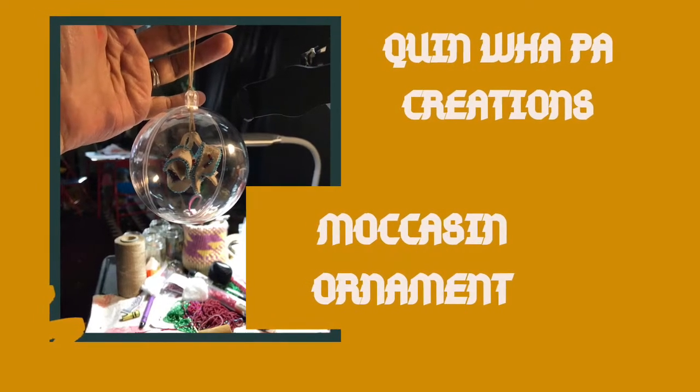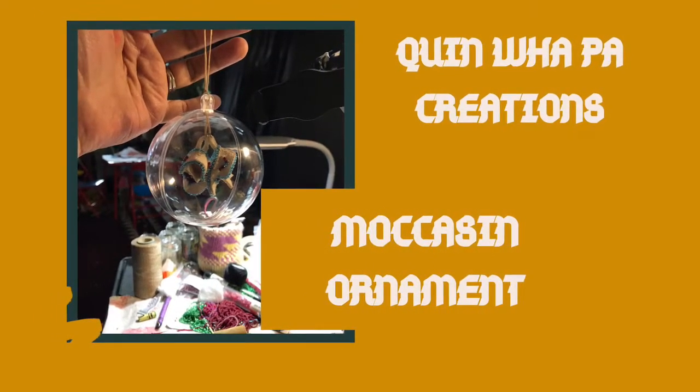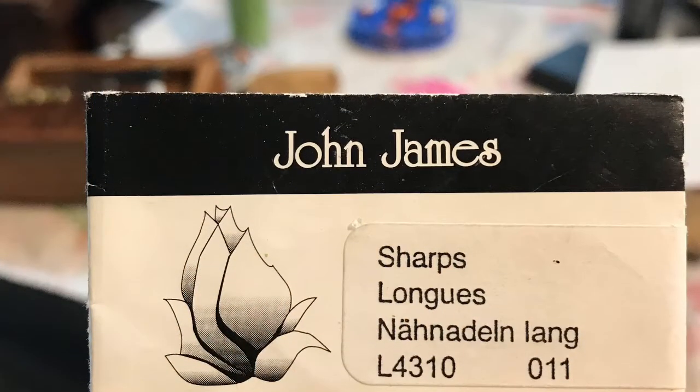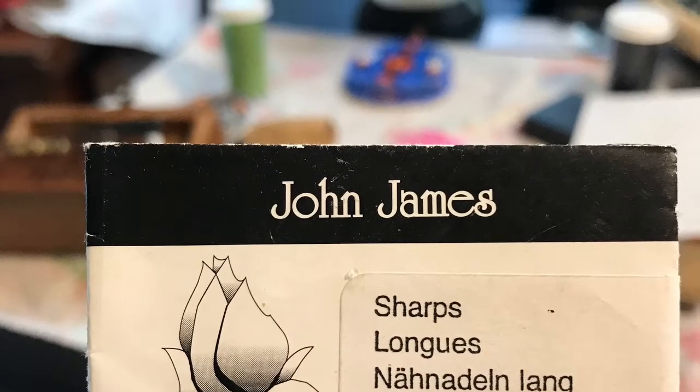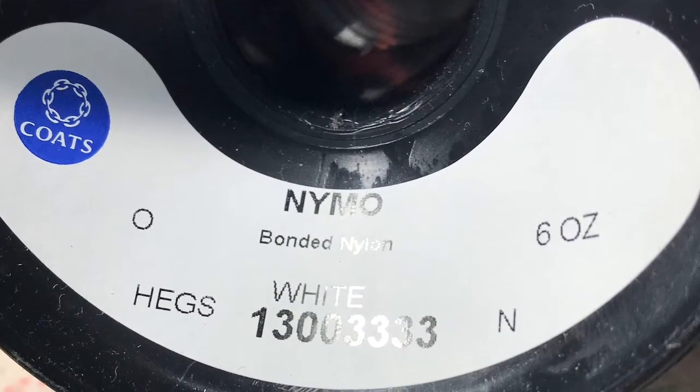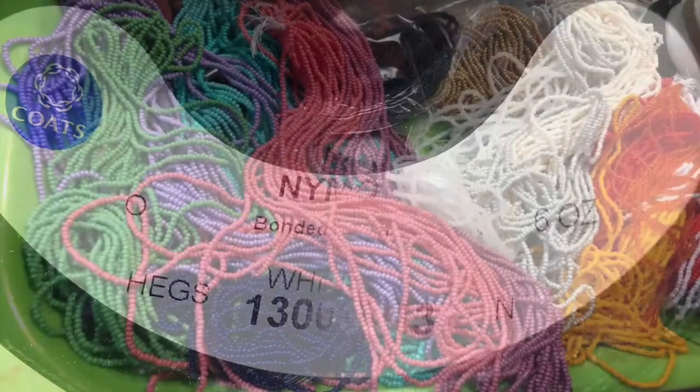Hi and welcome back to Quinoa Paw Creations tutorial videos. Today I'm going to show my moccasin ornament where you can use size 11 needles, size 0 Nimo beading thread, and size 11 seed beads.